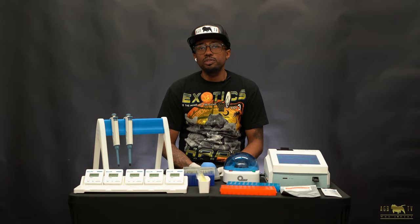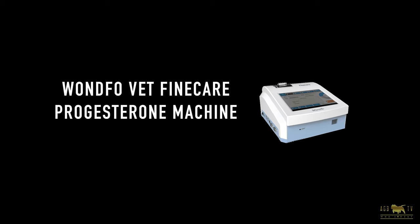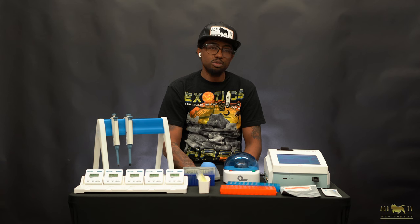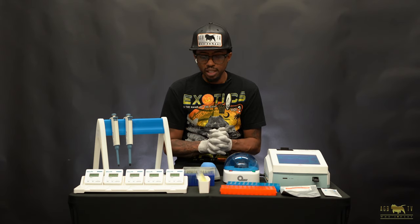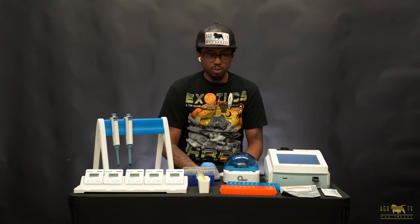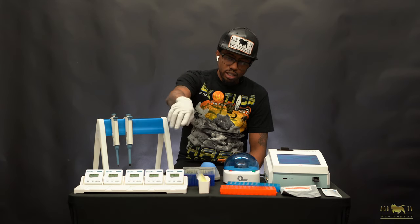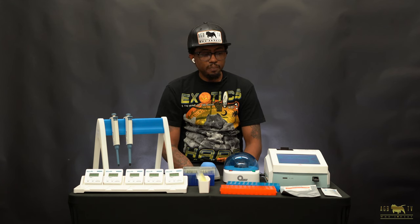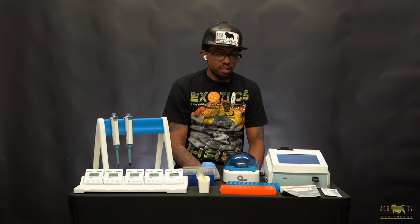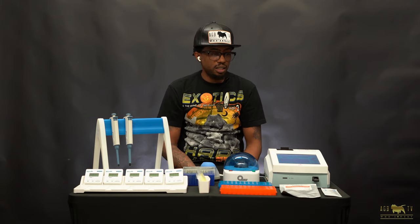Welcome back to another educational video brought to you by AGD TV. Today we're going to be talking about the Wunfo Fine Care Progesterone Machine. Everything you see on the table today is everything that you can get in a bundle minus a few things. In the bundle you get the Wunfo, the centrifuge, and the five card slot holder that are required when you're running the test. Today we're going to talk about what it takes to run the test, the pieces that come with it, and what they're called.